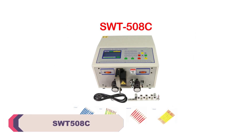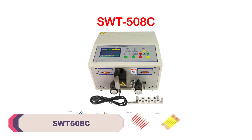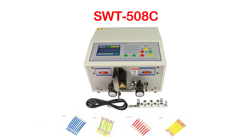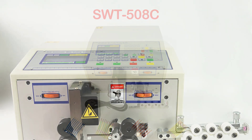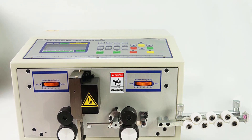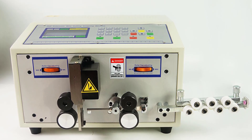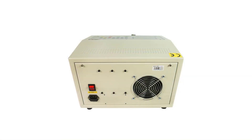SWT-508C Wire Peeling Stripping Cutting Machine. The SWT-508C exhibits exceptional performance when it comes to wire processing. Its advanced mechanisms allow for quick and precise peeling, stripping, and cutting of wires, enhancing productivity in computer-related applications. Whether you need to prepare wires for circuit boards, connectors, or any other computer components, this machine delivers consistent and reliable results.